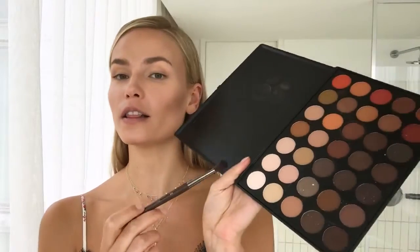Now, eyes. I'm going to set the base with a lighter shade, and then make the crease darker. So I'm shaping my eye before doing the eyeliner.